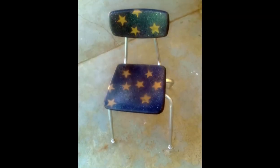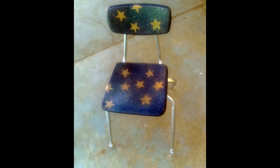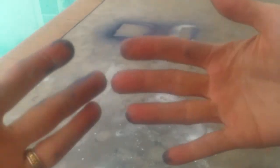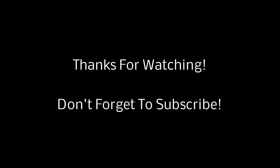And there you have it. By the end of this process, you should have a beautiful new star chair — and also a beautiful new messed up patio and lovely painted hands. I'll see you next time. Bye!